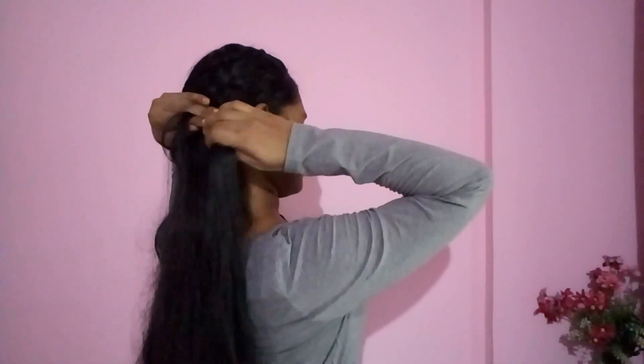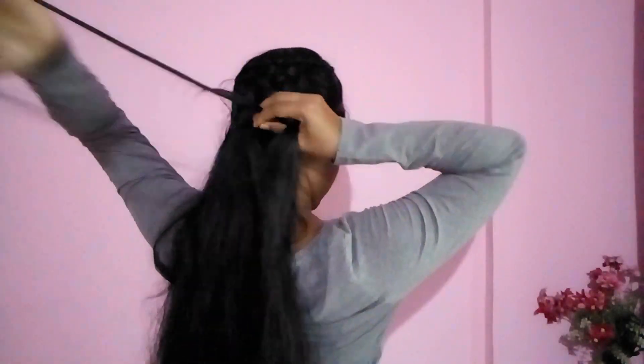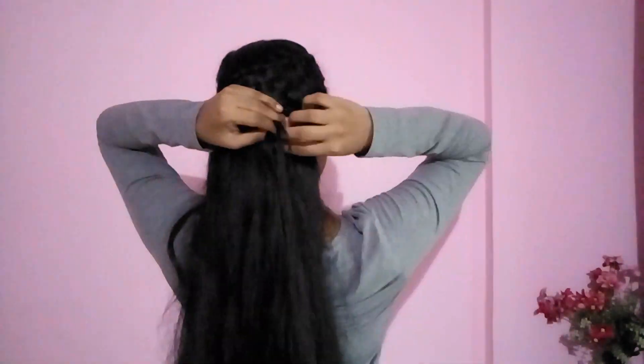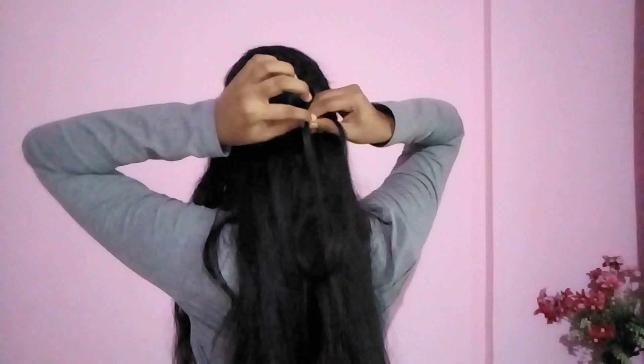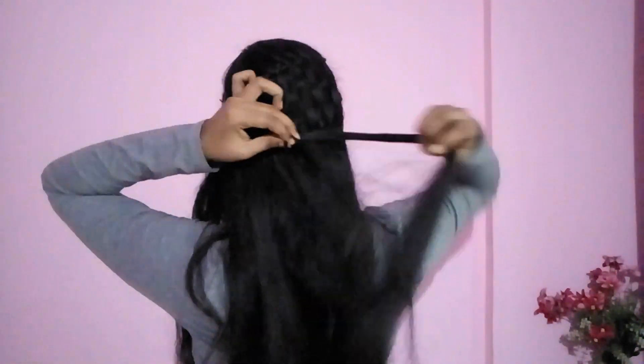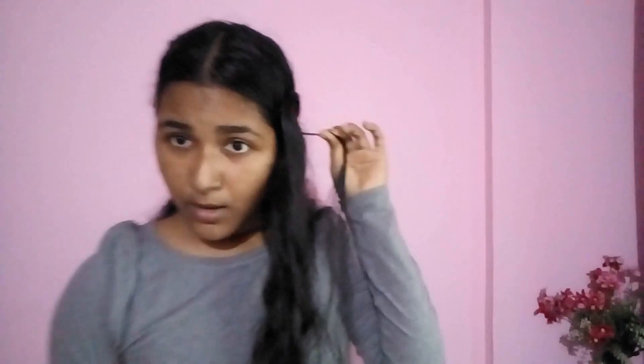At last, I will again do a waterfall braid including those woven sections. Now I'm actually done with my hairstyle and I just need to fix these loose strands.